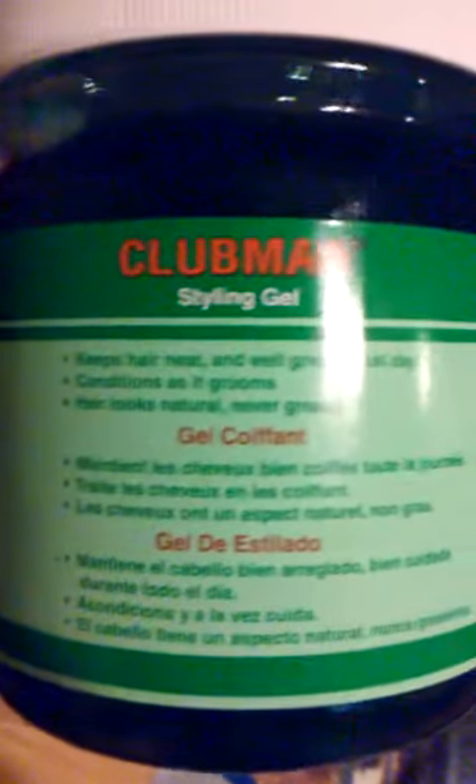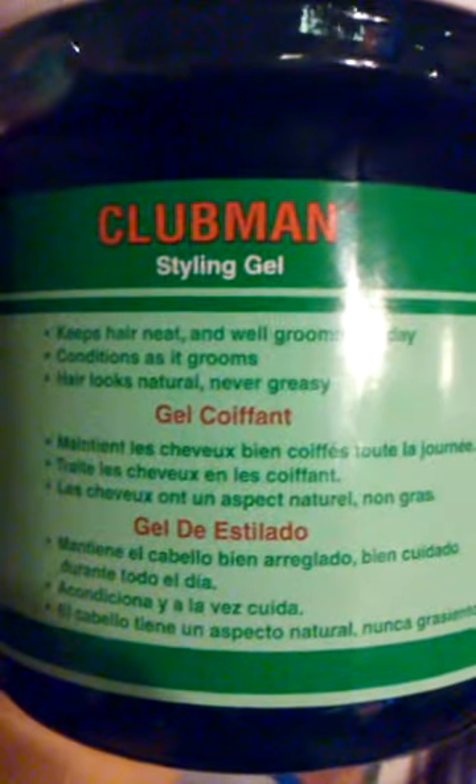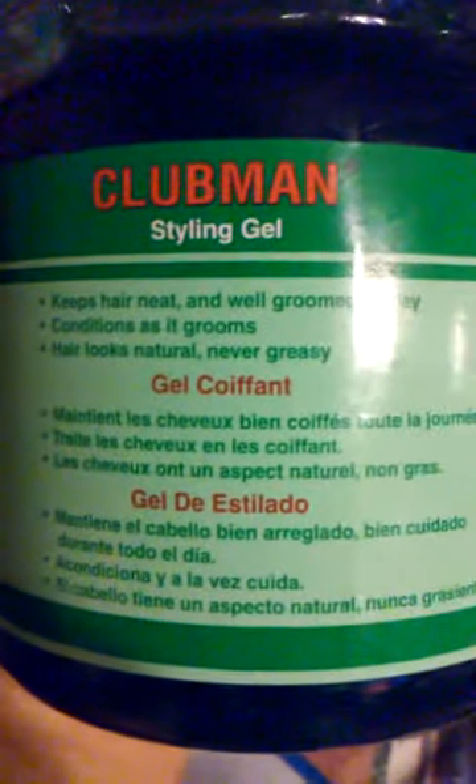One of the reasons why I actually purchased it was because the jar actually says it conditions as it grooms and it's not greasy — it's not like pomade or Tres Flores or anything like that. I am a barber plus I also use this for myself.